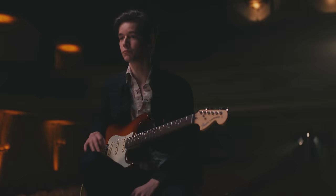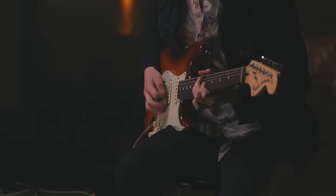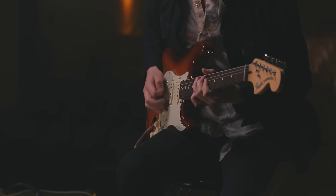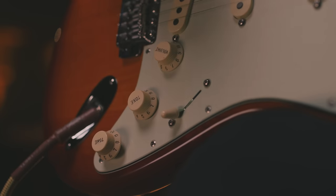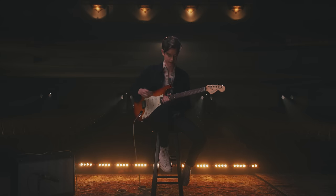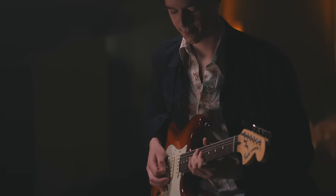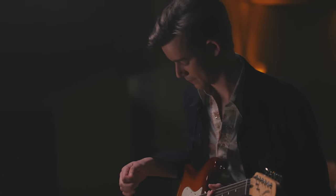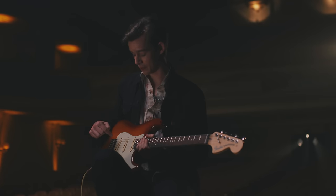So here it is just bridge pickup, no push-pull. But if I activate the push-pull, now I've essentially got the bridge position and the neck position active. And furthermore, if I go to the second position, now I've got all three pickups active.